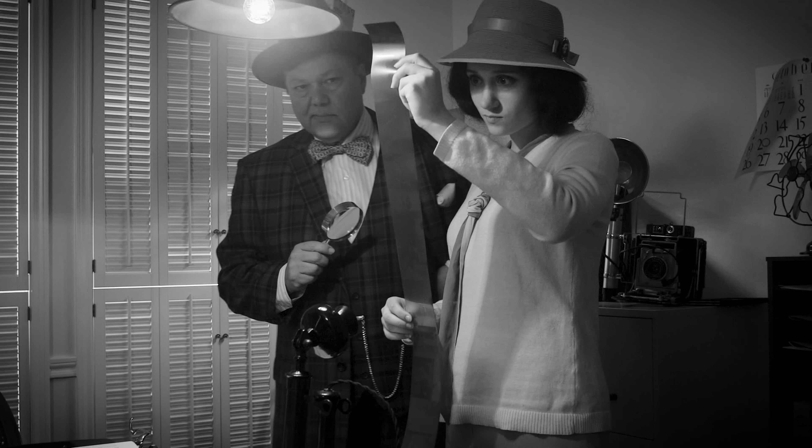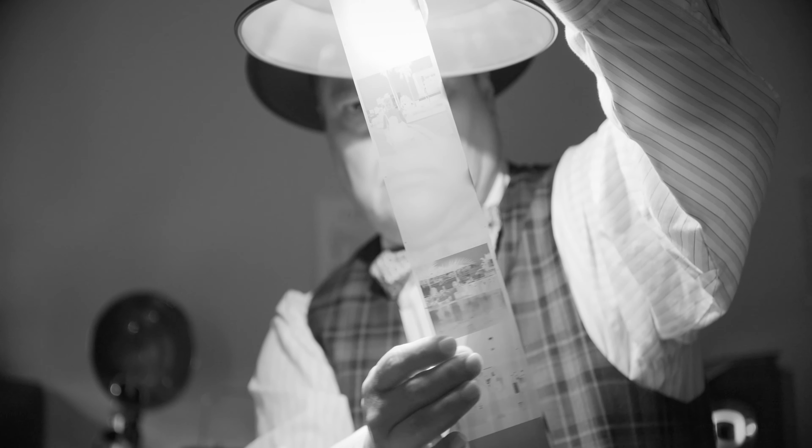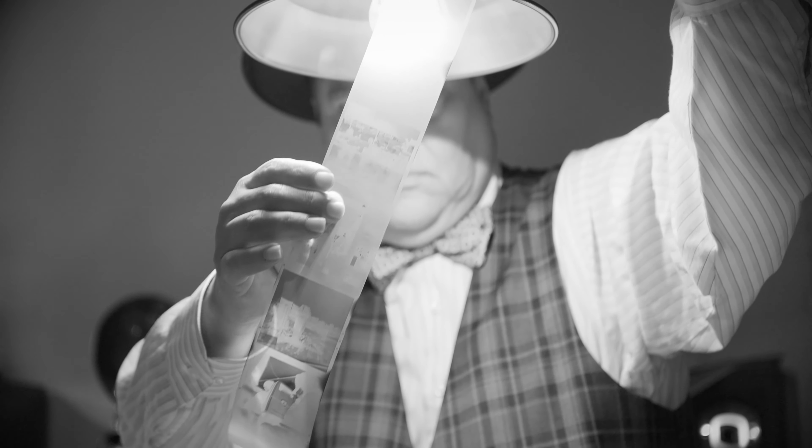It would be very easy to just say if you have this kind of lenses, get that adapter, and if you have that kind of lenses, get this adapter. I believe though that understanding how all these relate together can lead to much better purchase choices and also much better images as you understand better the tools you're using. It all starts way back at the dawn of photography, before there was any standardization about film size.